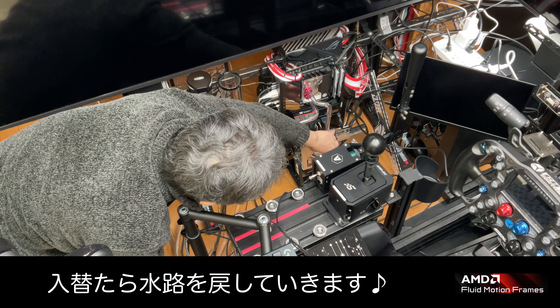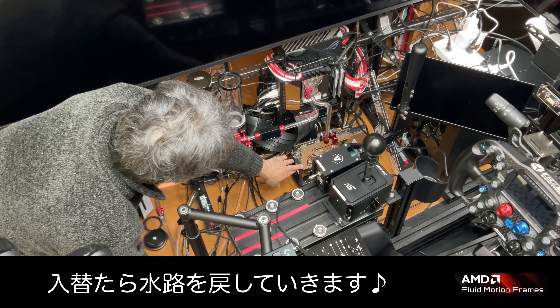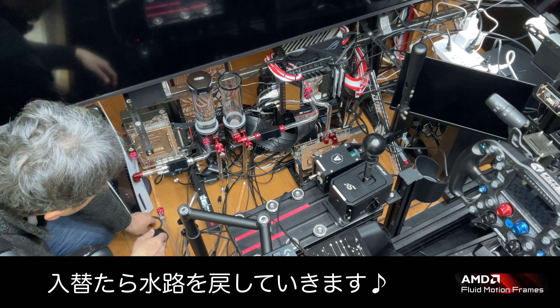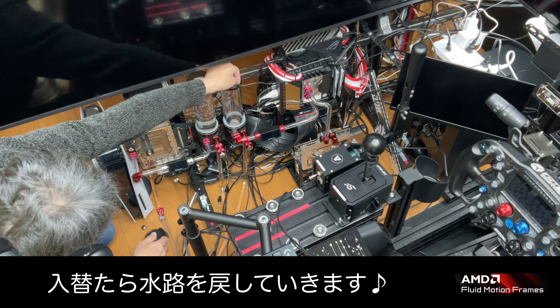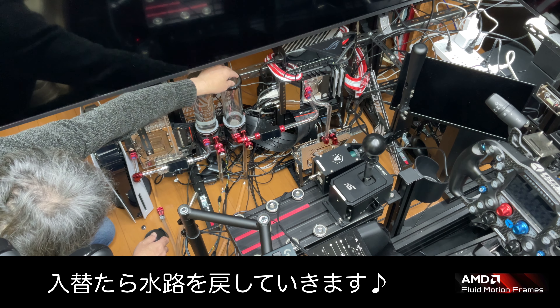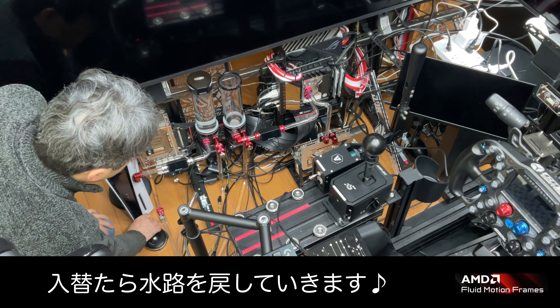水抜きは終わったんで、次はGPUを取り外していきます。これ本来は、ケースの中に入れるGPUの縦型、縦置き用のフィッティング台なんですけど、それを直置きして、ちょっとだけ角度をつけて置いてあるだけなんですけど、なんで、線外しちゃうと移動は簡単ですね。